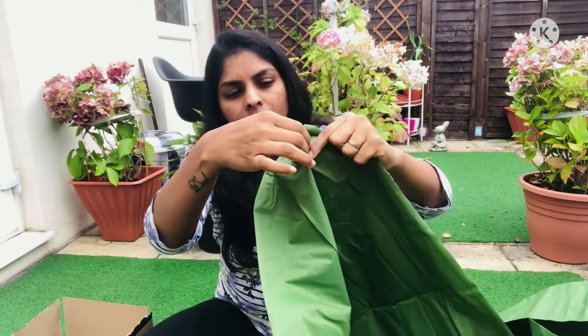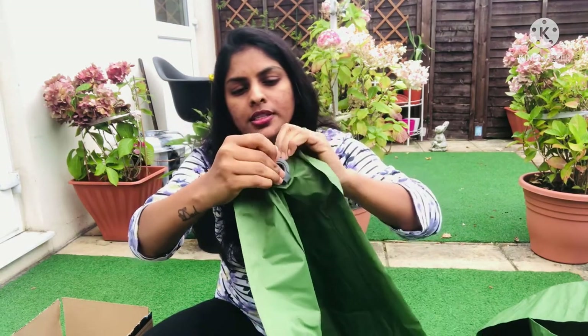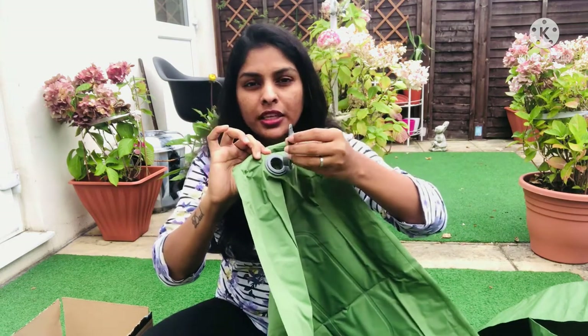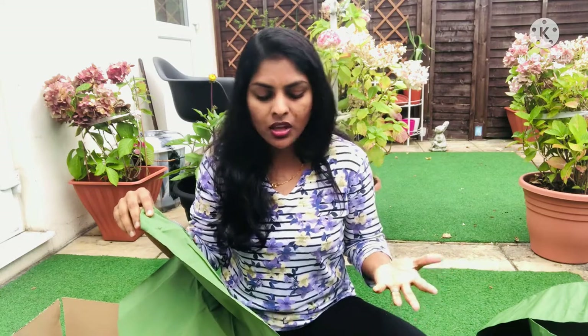To open it you just pull this, and pull this as well. There are two caps to keep it well-secured so the air doesn't go out. I'm gonna blow this now and show you, and let you know all the dimensions and the useful features.